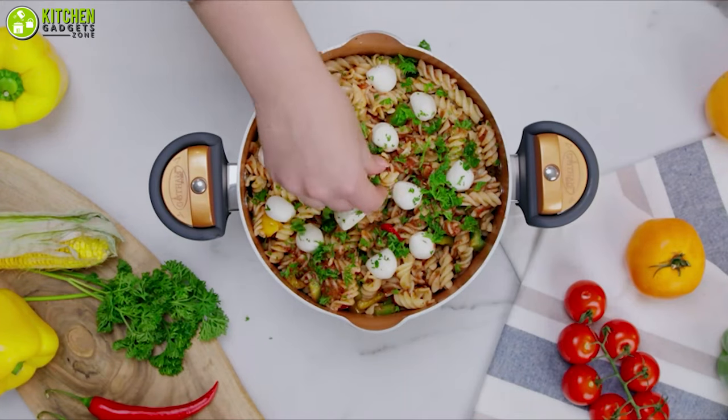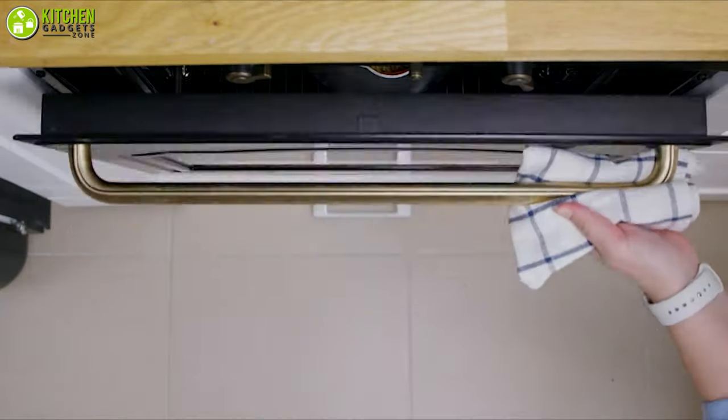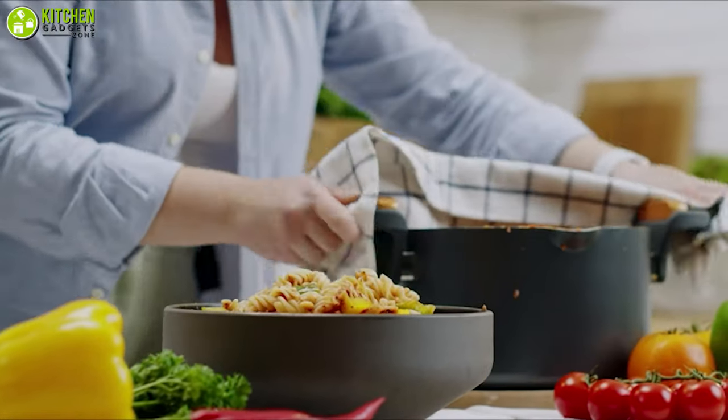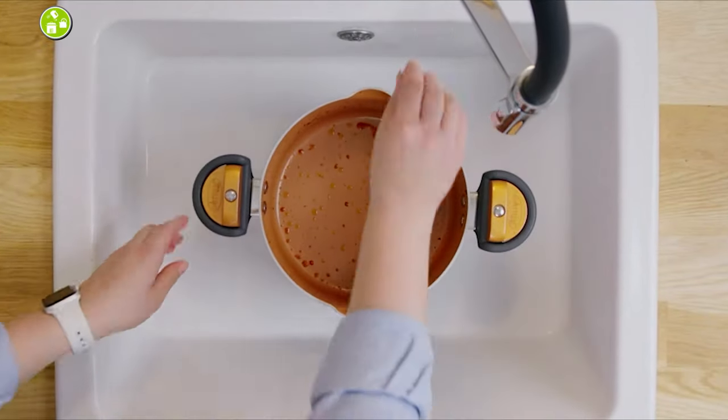It is also oven safe up to 500 degrees, thanks to its inner titanium ceramic coating. You can prep, cook, and bake all in the same pot. Overall, it's safe to say that you will be getting the best deal if you go with the Gotham Steel five-quart multi-purpose pasta pot, which made it to the top of our list today.